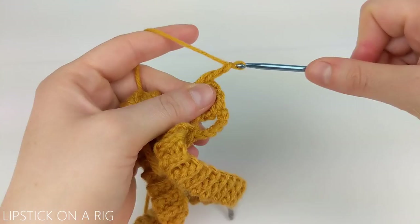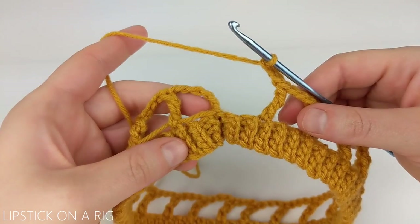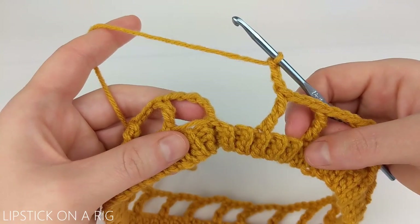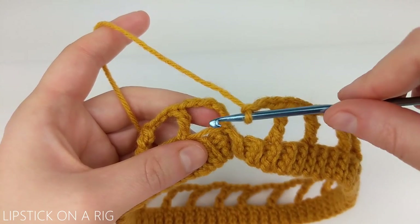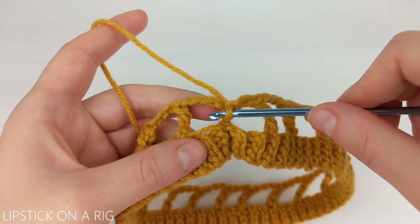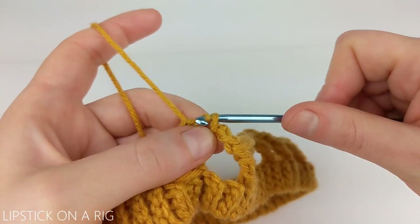You're going to try to space these stitches as evenly as you can along the edge of your brim. To join your last stitch, you're going to chain three off of your last triple crochet and then insert your crochet hook in the gap from our first triple crochet chain three, and place a slip stitch inside of that gap.